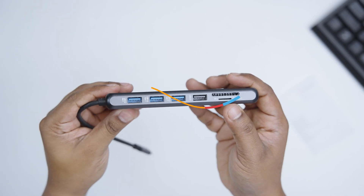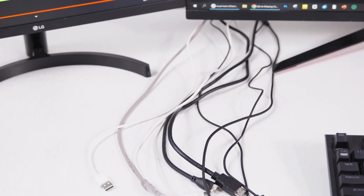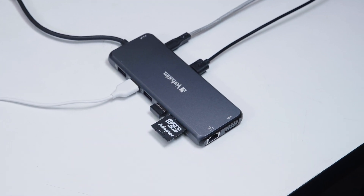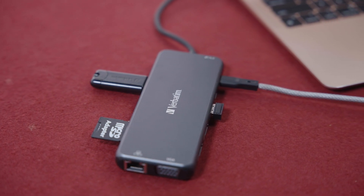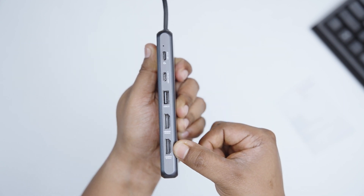The layout of ports was another factor we found to be impressive, as it made a massive impact on our otherwise messy cable management system and provided us with a clean, minimal, and effective workspace without clutter. In terms of connectivity and performance, we found the Verbatim multiport hub to excel in what it does, especially considering the diverse array of ports we got to work with.